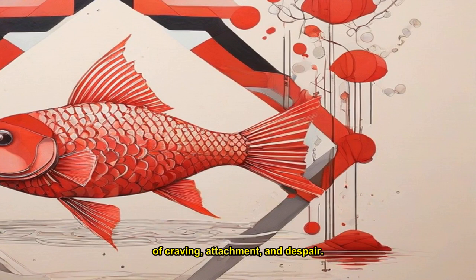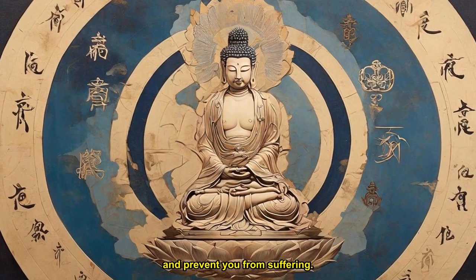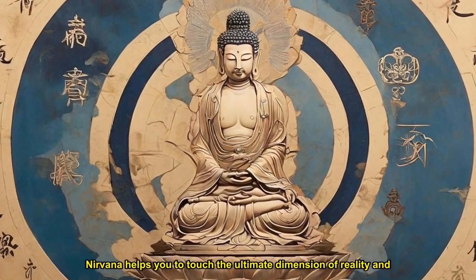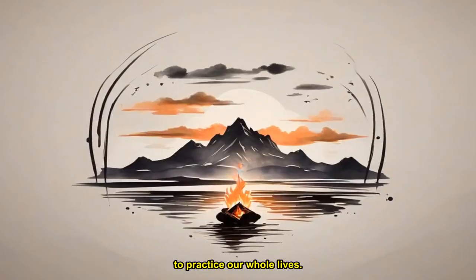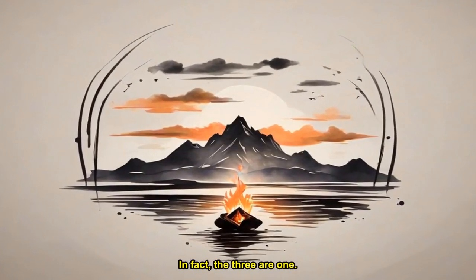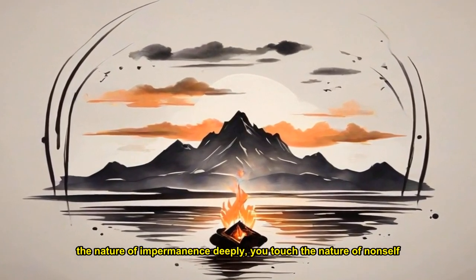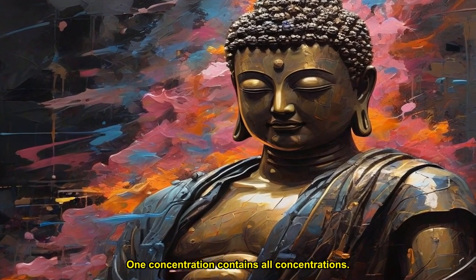To practice the concentration on non-self, touch the nature of inter-being in everything you contact. This will bring you a lot of peace and joy, and prevent you from suffering. The practice of the concentration on nirvana helps you to touch the ultimate dimension of reality and establish yourself in the realms of no birth and no death. The concentrations on impermanence, non-self, and nirvana are enough for us to practice our whole lives. In fact, the three are one. If you touch the nature of impermanence deeply, you touch the nature of non-self, inter-being, and nirvana. One concentration contains all concentrations.